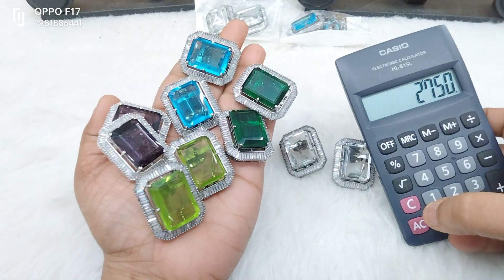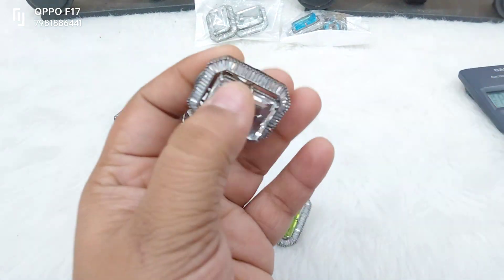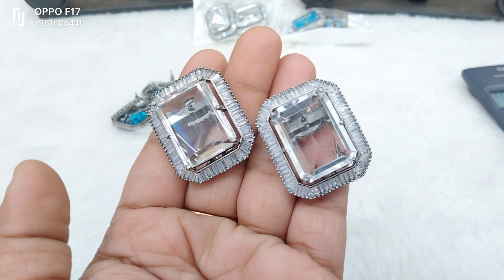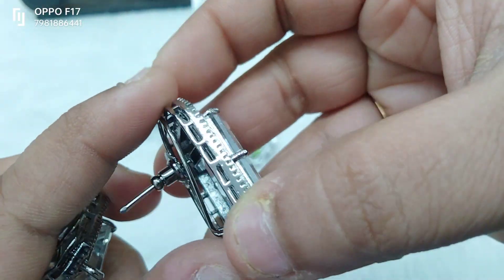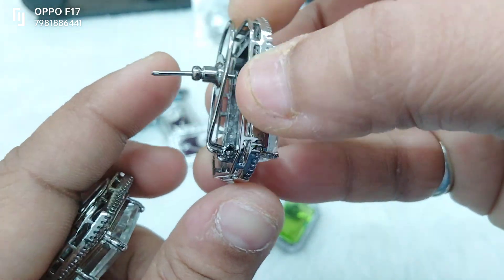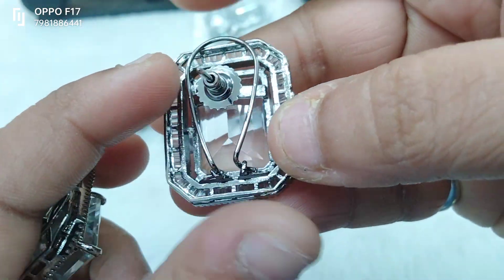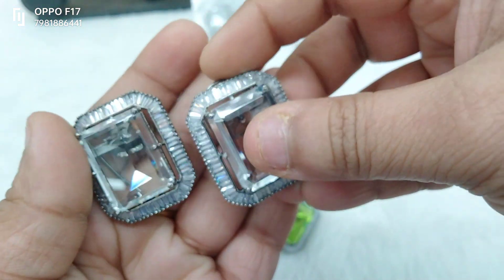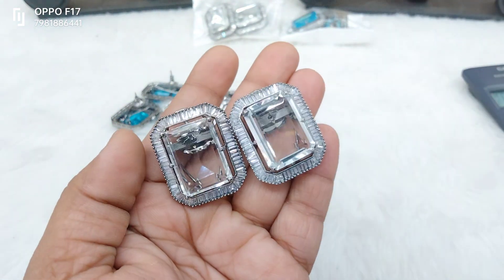Pick any two colors you like for 2750. I will show you a very good color. First I will show you a sale live — I will show you a beautiful transparent white. This is a clamp — Victorian polish — it is a dazzling white color.